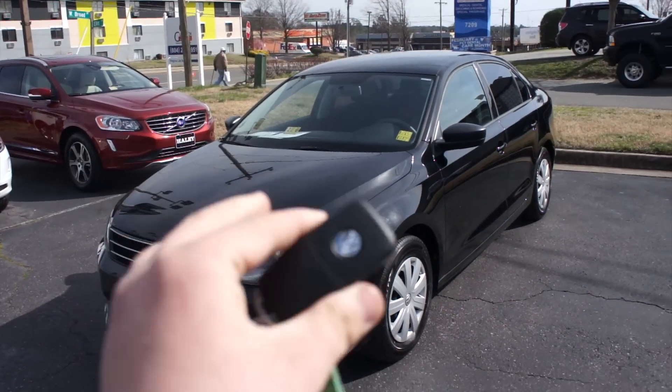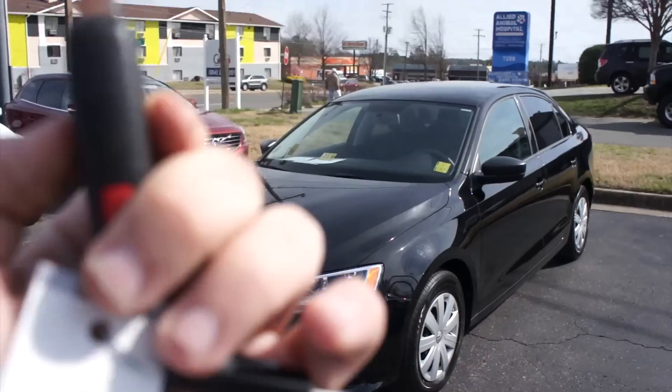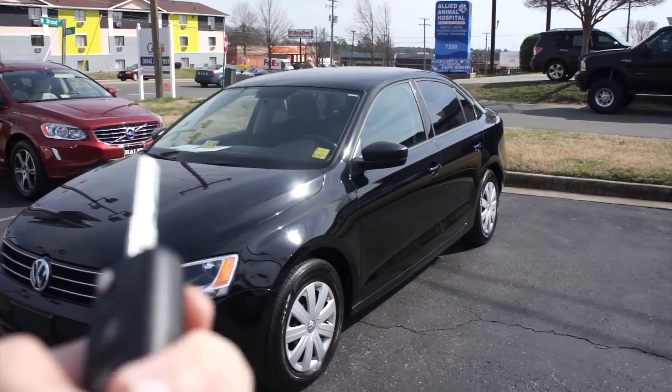Halogen headlights, chrome accented grille. Starting this one up, it does include your typical Volkswagen key fob, which is the switch plate with lock, unlock, trunk release, and panic.